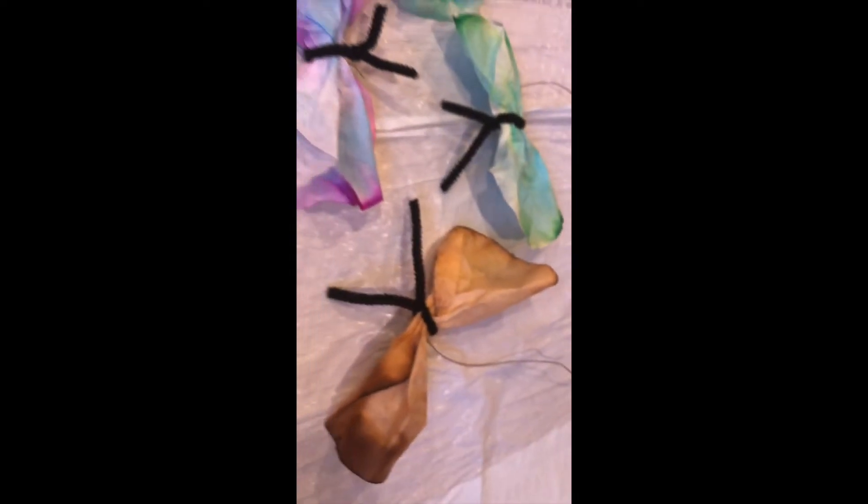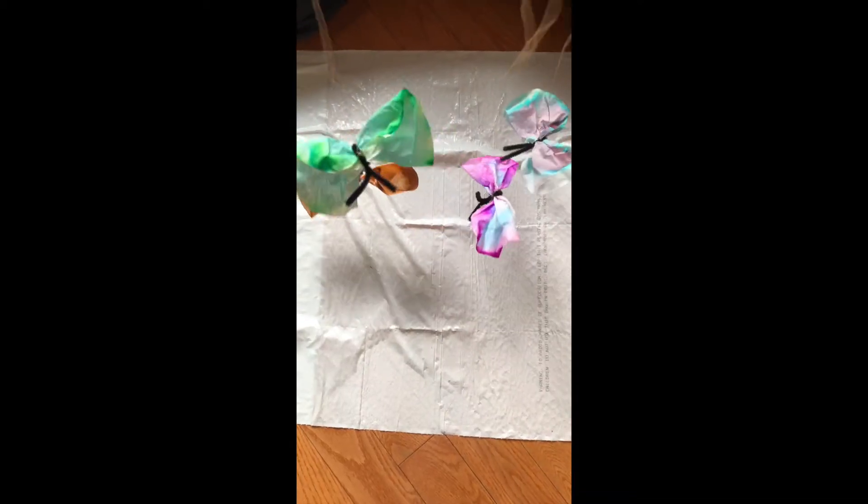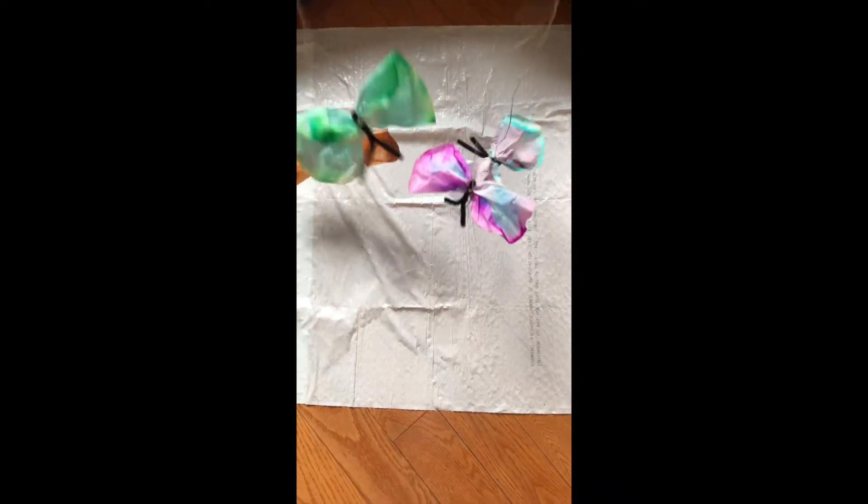Hi parents and teachers, my name is Emma Munro, and today I'm teaching you how to make chromatography butterflies with your student using materials you could find around the house or in the classroom.